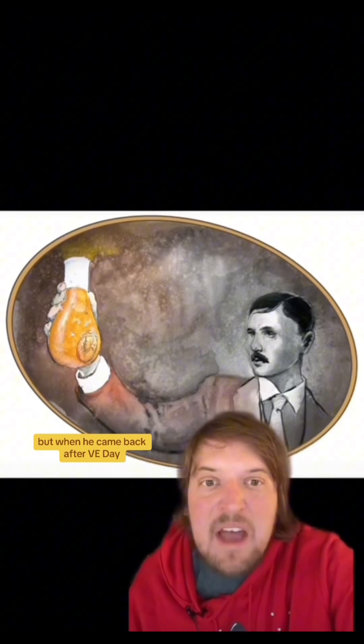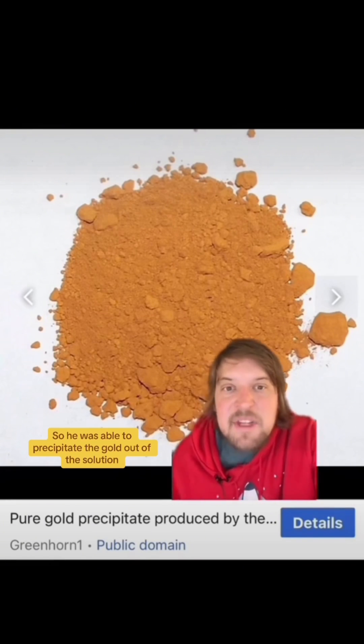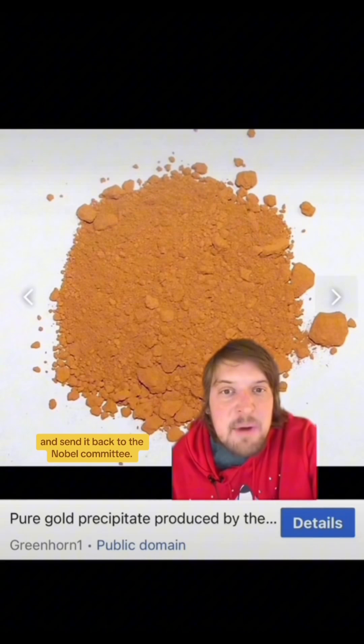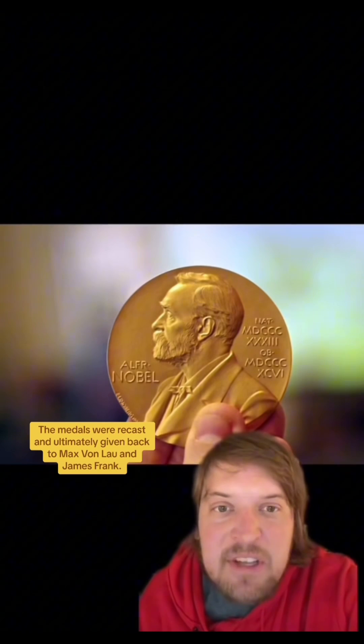But by the time the soldiers showed up to ransack the lab, all that remained was an inconspicuous beaker placed high on a shelf. De Hevesy had to flee to Stockholm, but when he came back after VE Day, he found that the beaker hadn't been touched. He was able to precipitate the gold out of the solution and send it back to the Nobel committee. The medals were recast and ultimately given back to Max von Laue and James Franck.